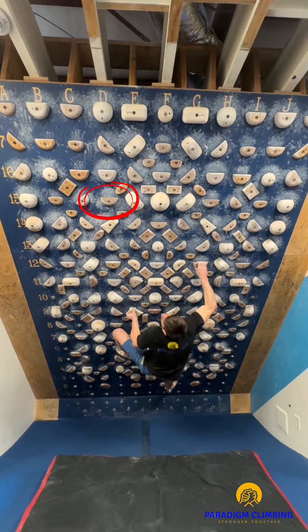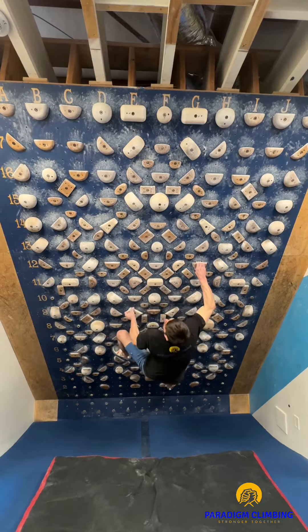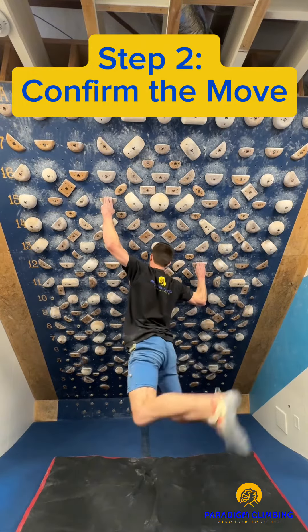Choose a decent foothold. Next, identify a target hold positioned about three feet above your starting holds. Ideally, the first time you do this move, you should be able to catch the hold but fail to keep your feet on the wall.